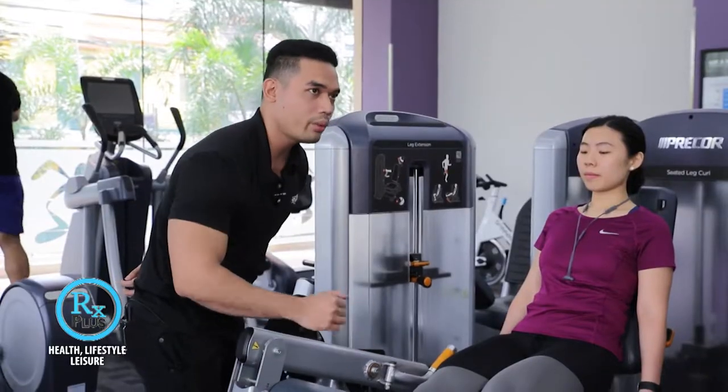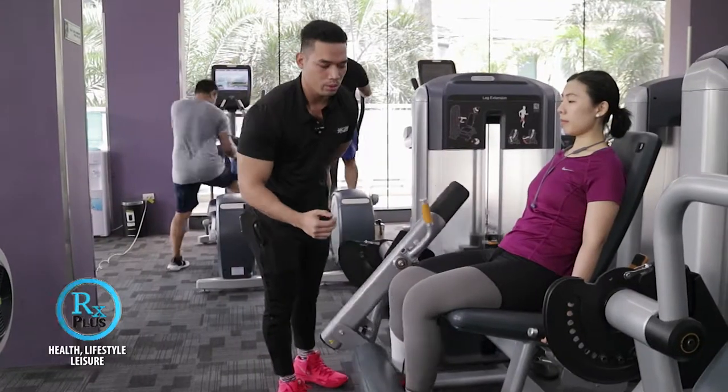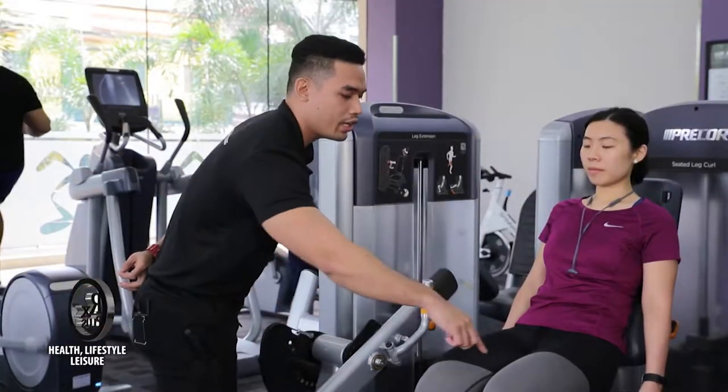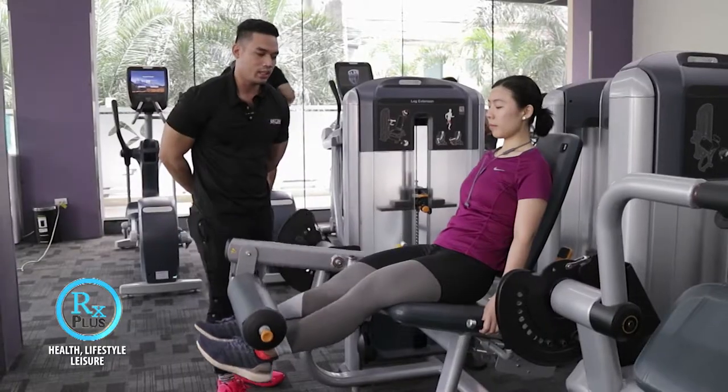About the tempo, pwede gamitin natin yung 2-4 tempo. So up 1, 2, 3, 4, then down 1, 2. Para mas ma-isolate, mas ma-target yung muscle natin.